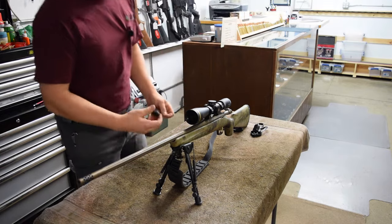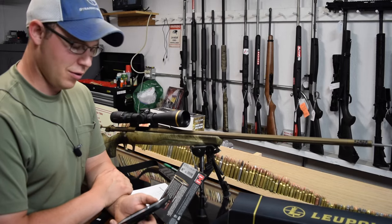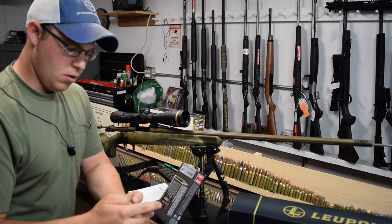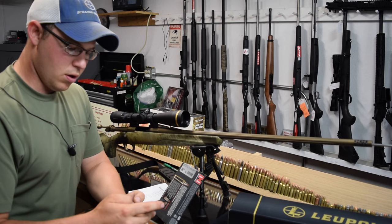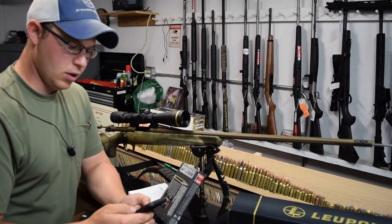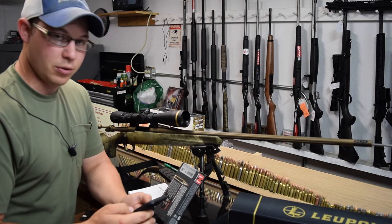The verse of the video today is Revelations 21:4 - 'And God shall wipe away all the tears from their eyes, and there shall be no more death, neither sorrow nor crying, neither shall there be any pain, for the former things are passed away.' Thanks guys, till next time.